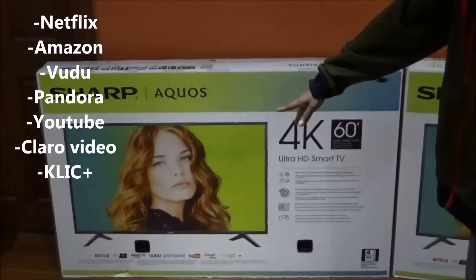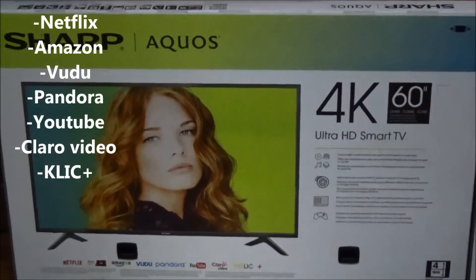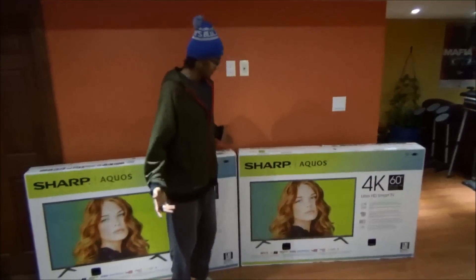It has Netflix, Amazon, Vudu, Pandora, YouTube, ClearVideo — all the apps and goodies. It's a very cool smart TV. And today I'm going to do an unboxing for you guys, so let's unbox one.